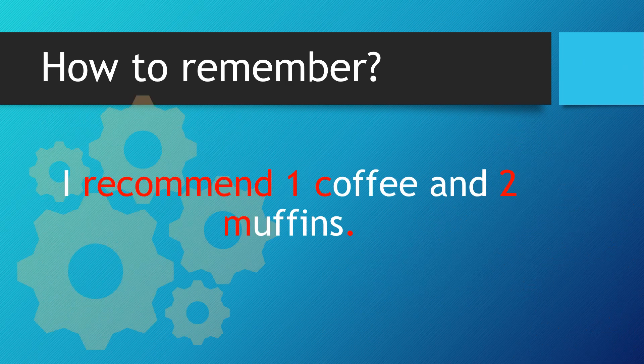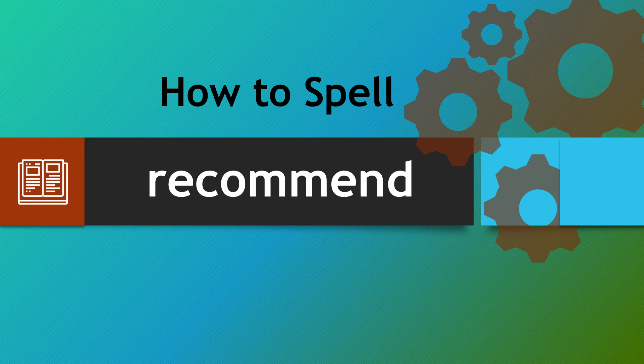So let's recap. I recommend one coffee and two muffins. One C, two M's. Hopefully, you can now spell recommend every single time correctly.